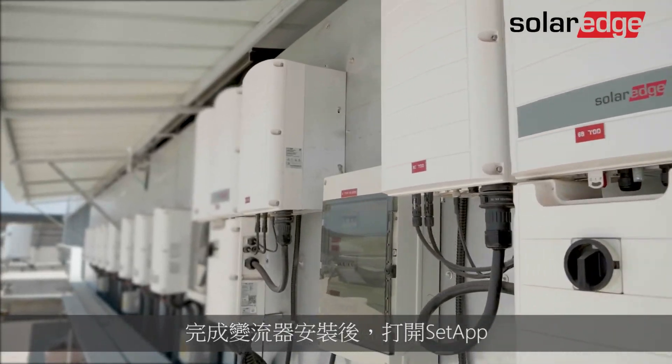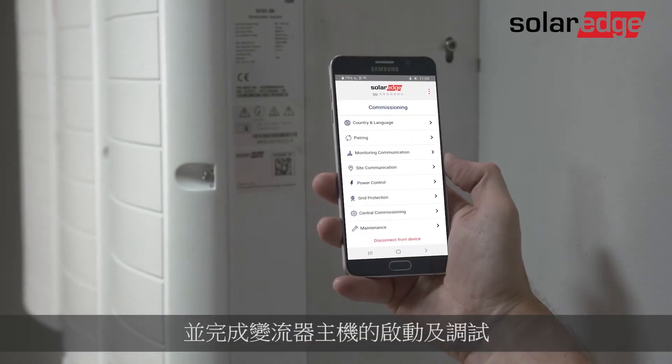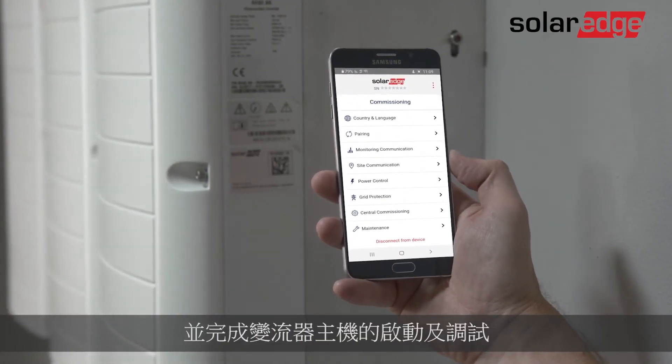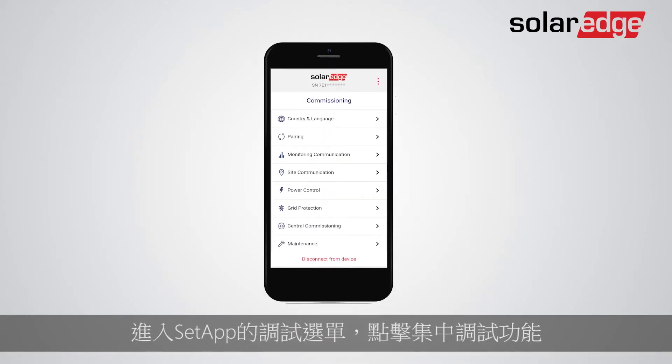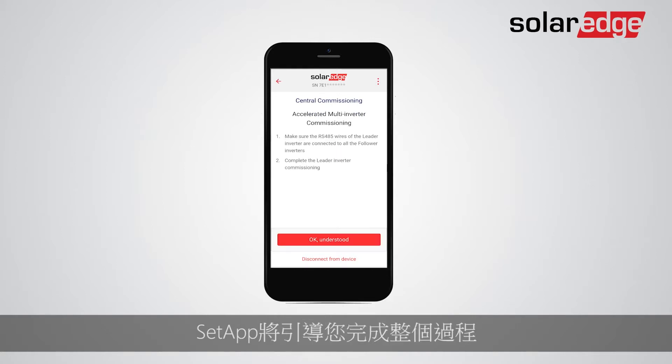After you've finished the inverter's installation, open Setup and complete activation and commissioning to the Leader Inverter. Go to the Commissioning menu in Setup and tap Central Commissioning. Setup will guide you through the process.